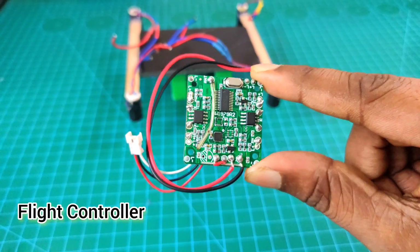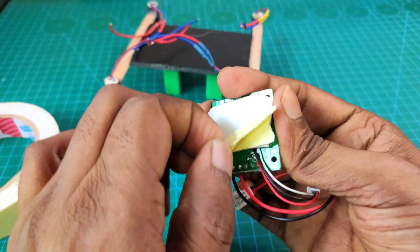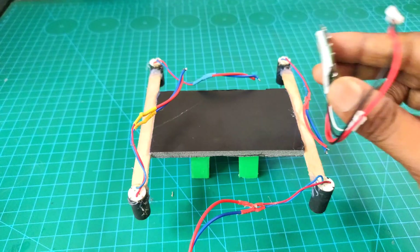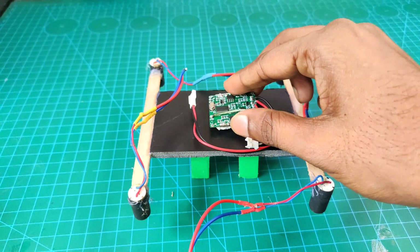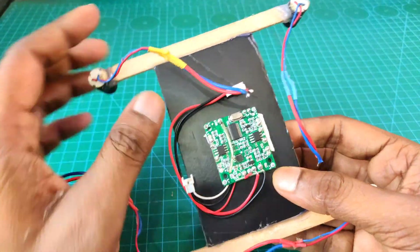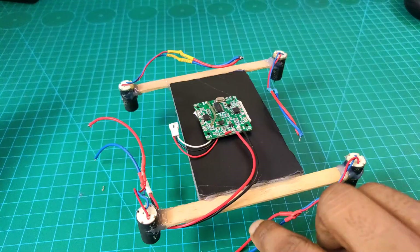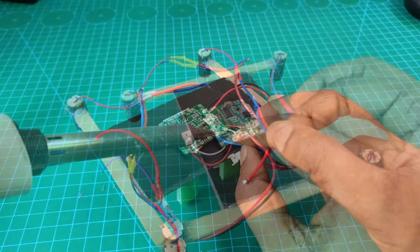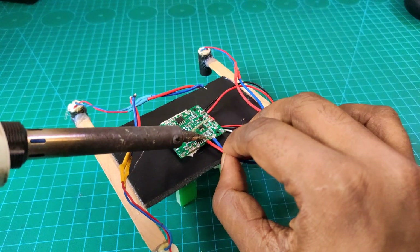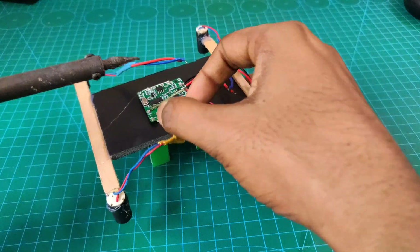Now I attach my flight controller with my drone frame. I use both-side tape to attach my flight controller in the central position. Guys, be careful with this. Now I connect my four coreless motors with my flight controller using a soldering iron and attach all of my motors.